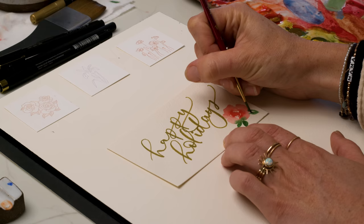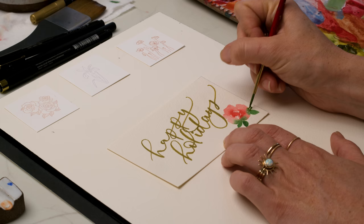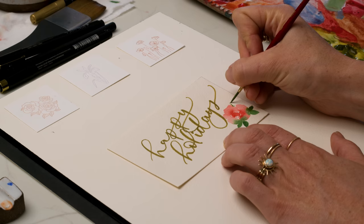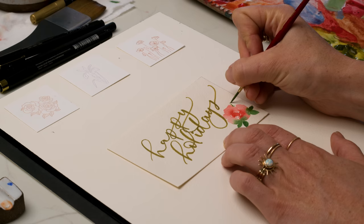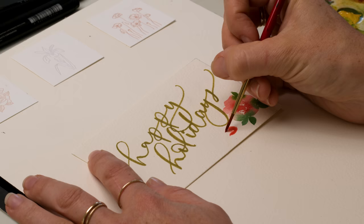Some of these greens will be more yellow with more green gold in them, and some will be a darker green — and that's where the more handmade touch comes in. I love the gold lettering with the red and green traditional Christmas colors. I'm going to do a couple more roses down here on the bottom to frame the lettering, and on the top to frame it in the top left corner.